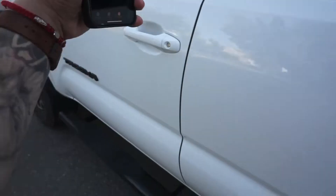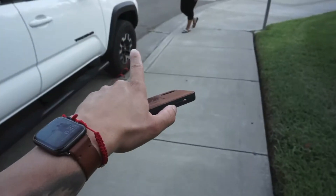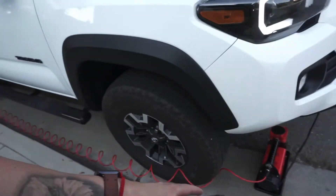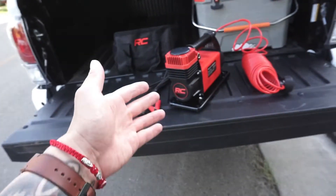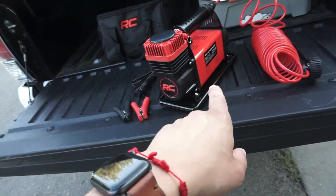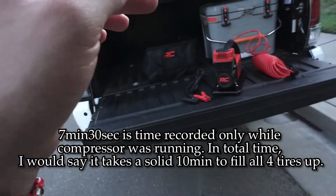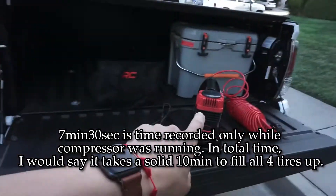Alright, so there you have it. It reached its total time at 7 minutes and 28 seconds while the air compressor was running. It did turn off on me one other time, and all I did was reset it and then it was good. The Rough Country 150 max PSI, 5.65 CFM air compressor fills up all four tires from an average of 19 PSI up to 39 PSI in 7 minutes and 30 seconds. I did have to stop twice because it overheated.